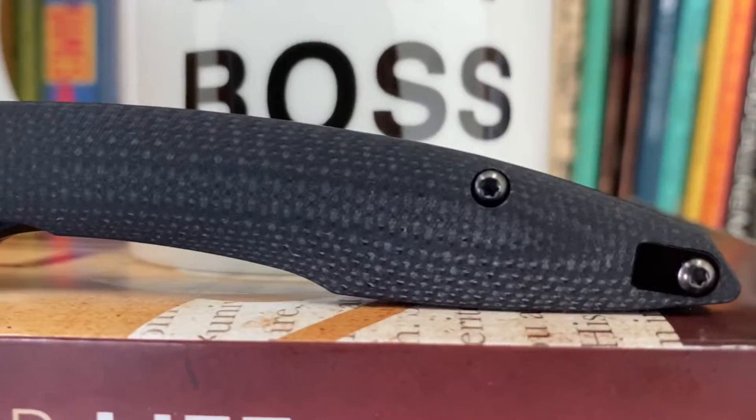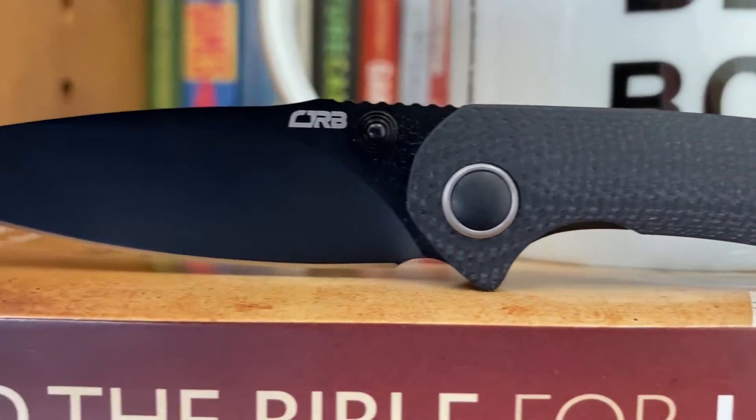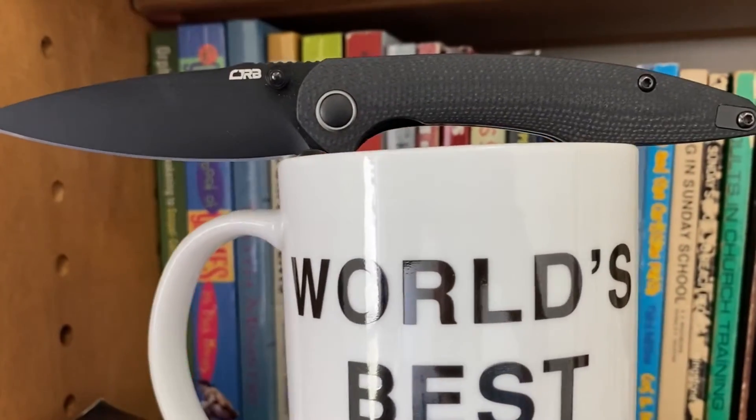I don't have a lot of the details on it because it hasn't been released yet. But I can tell you I love this knife. It's small, but not too small. Super pointy. The blacked out version is really nice. I can't really speak too much to what the production line is going to look like, and not sure exactly what the price is going to be either.